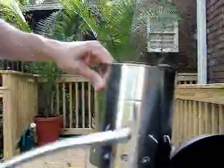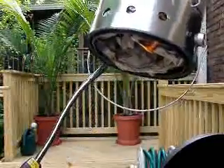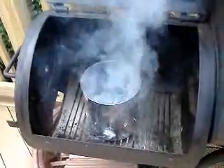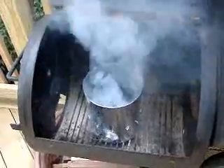Alright, here we go — get your lighter, and you can light through here. I just actually light on the bottom here, it's just easier. Just light it in a couple of spots, and then put it down in your grill, and you just walk away. In just a few minutes it'll be roaring.